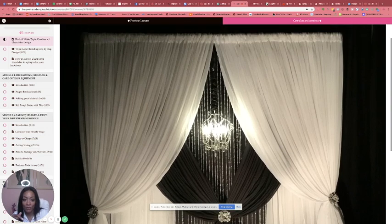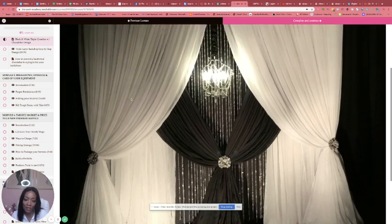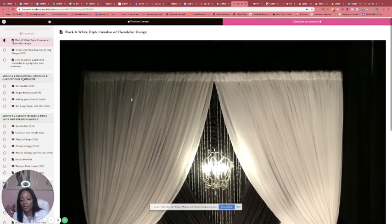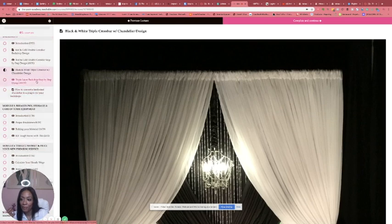Some of the panels are not individual — some of them are doubled up. And I also give you a quick tip on how to cover your poles. These embellishments — where you can get those from — they're different, they're cute, they're not the same thing that everyone else is having.